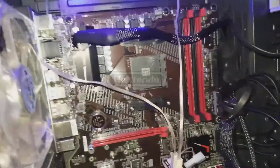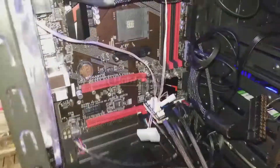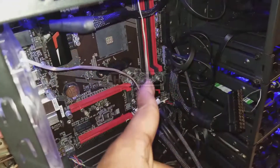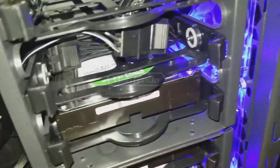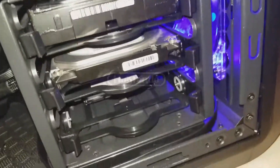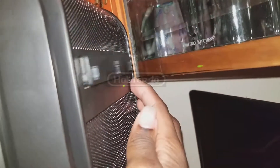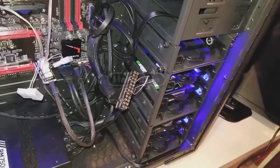Don't mind these two fans — the reason they're not spinning is because they're connected to the motherboard header, which requires that motherboard connector to power them. The hard drives — all three of them — are spinning, the SSD is fully functioning, and the C drive in the front is also connected and turned on.